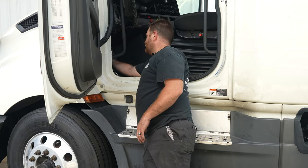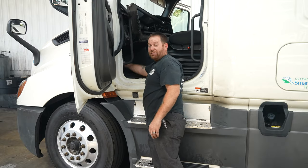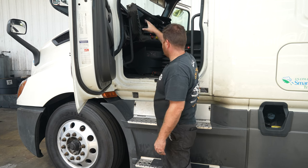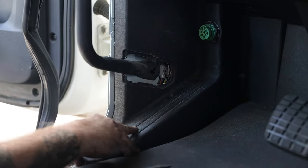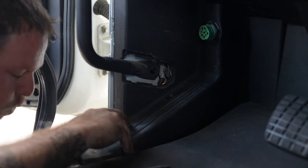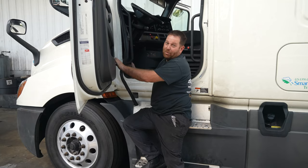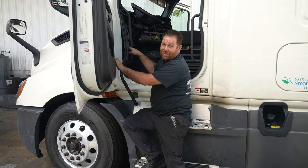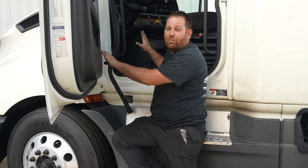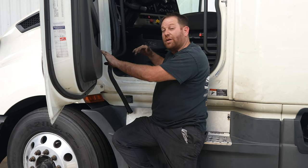Then heat it up so it melts and seals onto the wires, and add a little electrical tape. That's where that wire is located for the bunk. To reassemble, just do everything in reverse — bring the panel back down. I'm going to add the missing screws before fully reassembling. Now I'm going to show you the other location for the blower motor in the front cab. We're moving to the passenger seat.